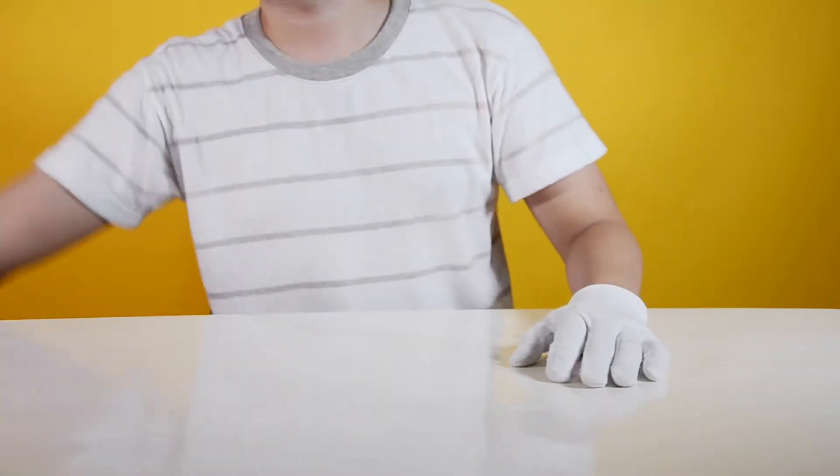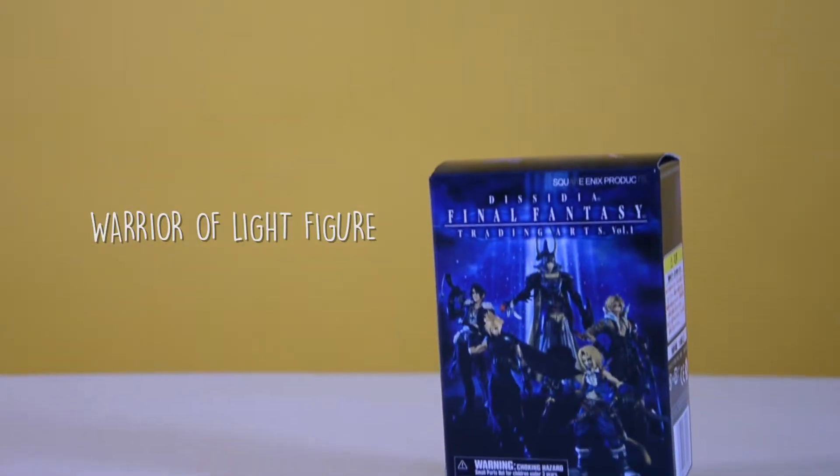Hi guys, and today we'll be unboxing a bootleg Trading Arts Warrior of Light figure.